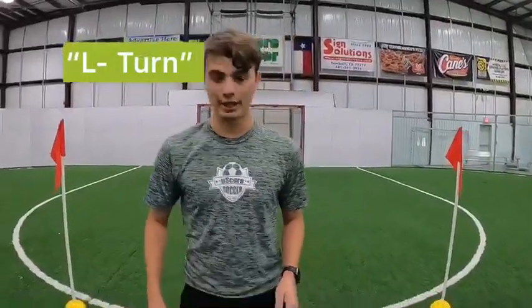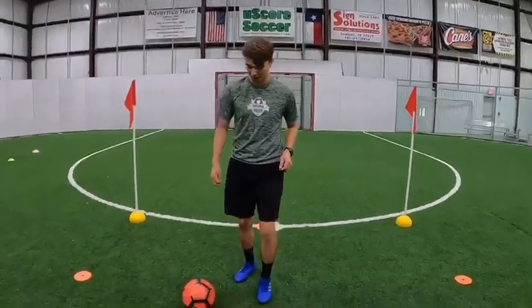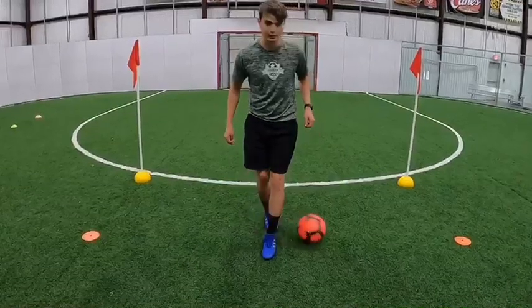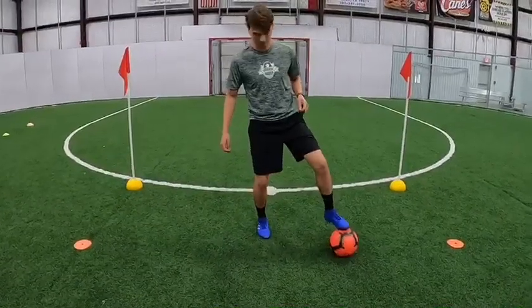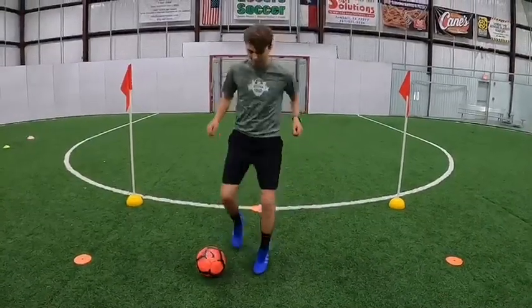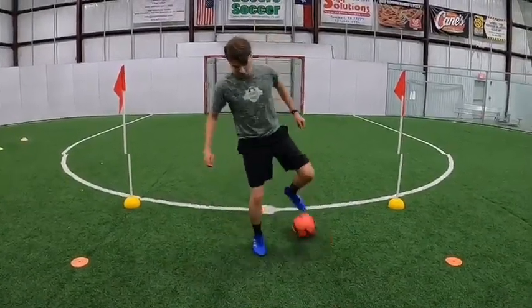Alright, our last little warm-up. We're going to start with an L-turn. We use the sole of our foot, bring the ball behind our body, and push it across. We're going to catch it with the other foot, roll it behind, push it across. Real simple — back and forth. Let's see you try.